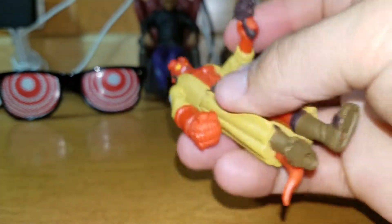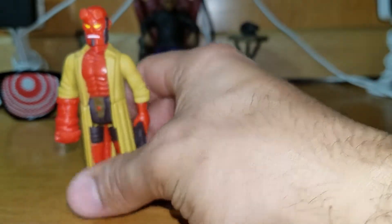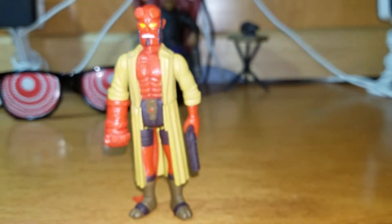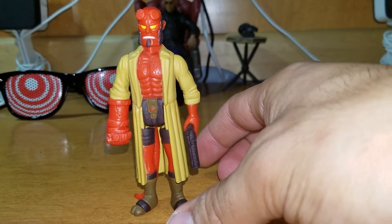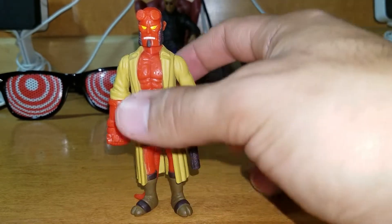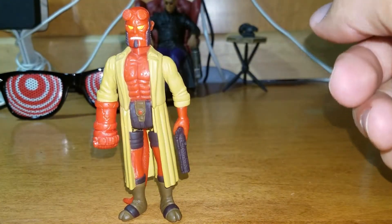They do have other figures, but this is the only Hellboy that's exclusively on the Hot Topic website. They already made Abe Sapien, Liz Sherman, Rasputin, and all that other jazz. You can get other Hellboys but he has longer horns and he's only in packs. But what can you do.